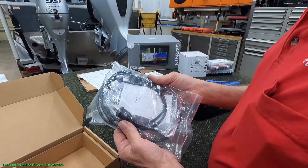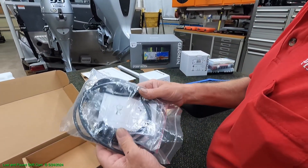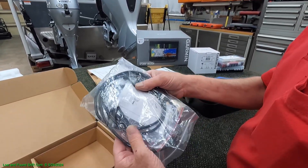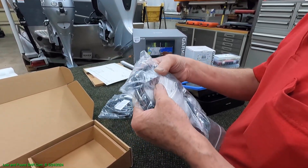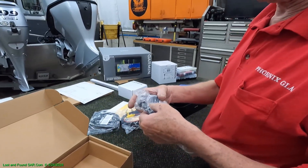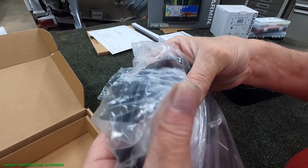We also had to get a network cable — I forgot — that networks the 12 to the 16. So we've got a six-foot connector. These are going to be sitting side by side. We didn't need six feet but that's the shortest one Garmin makes.